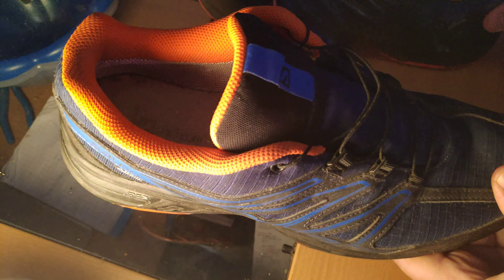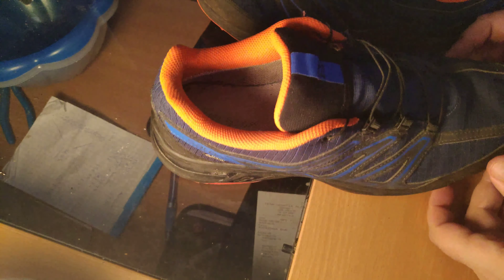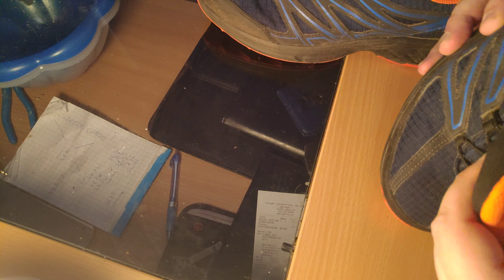The shoe is kind of flexible, but not very. I don't think it does a very good job with stability — you can still easily roll your ankle in these because there's not that much support.